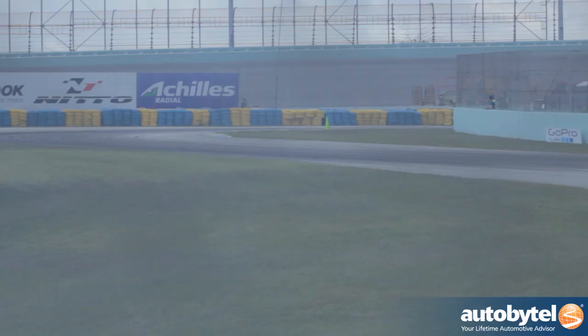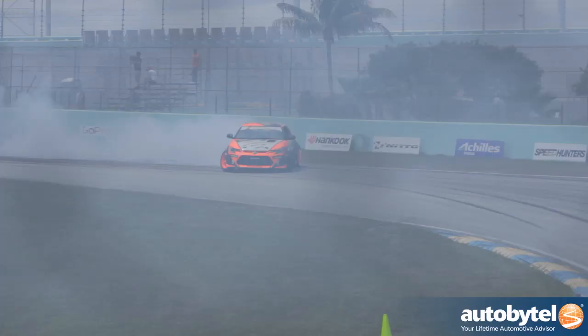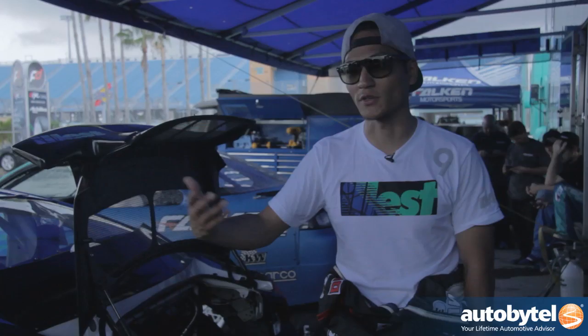Pro drift is getting expensive, but amateur drifting or just experiencing drifting isn't expensive at all — it's the same as 20 years ago. You just need a rear-wheel drive car and maybe an LSD differential or just lock the diff, and you can drift. These days, cars like the Subaru BRZ or GT86 come out from the manufacturer and you can just drift off the shelf. It's a way of having fun driving. Hopefully manufacturers like the fact that we're using their platform for drifting. You don't have to compete — just have fun. Drifting is really fun.